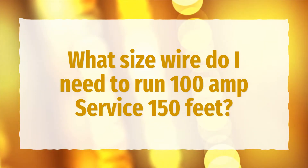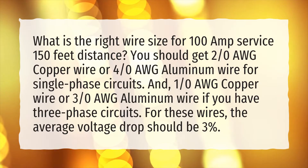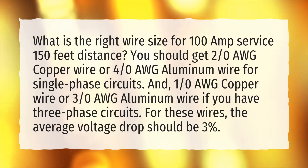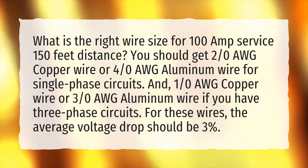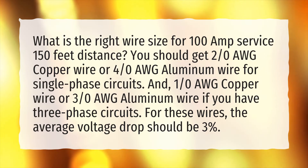What size wire do I need to run 100 amp service 150 feet? You should get 2/0 AWG copper wire or 4/0 AWG aluminum wire for single phase circuits, and 1/0 AWG copper wire or 3/0 AWG aluminum wire if you have 3 phase circuits. For these wires, the average voltage drop should be 3%.